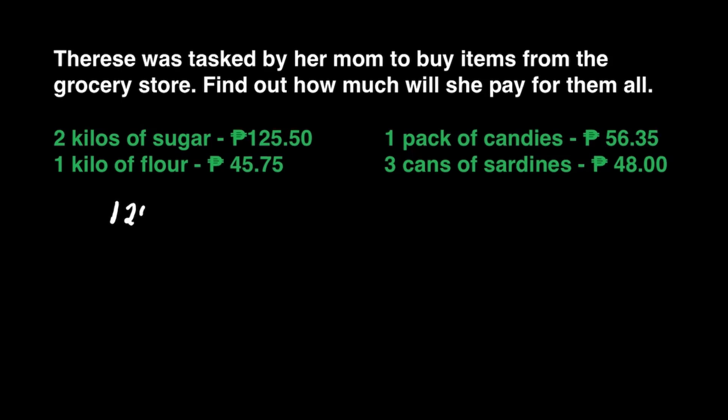Now, let's write 125 and 50 centavos. We'll add 125 pesos and 50 centavos to 45 pesos and 75 centavos. 0 plus 5 is 5. 7 plus 5 is 12. Write 2, carry 1 at the top of 5.